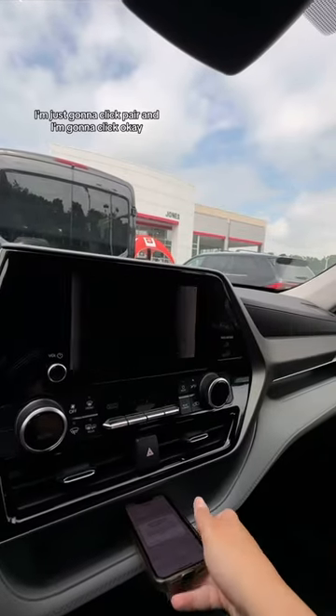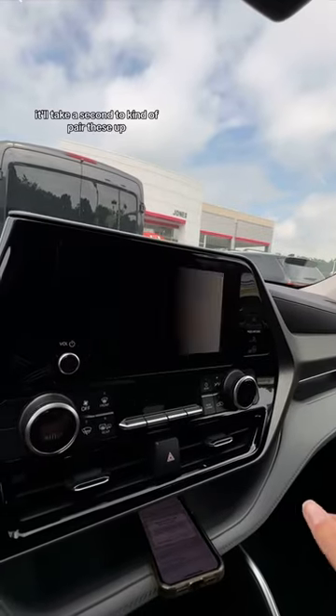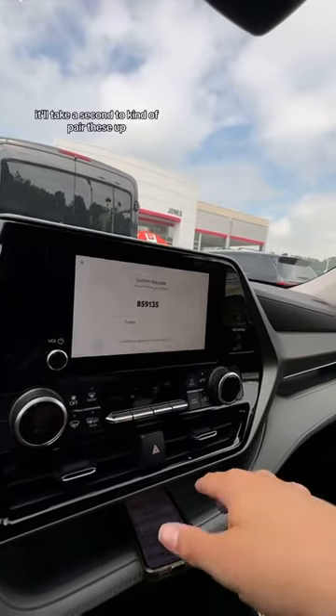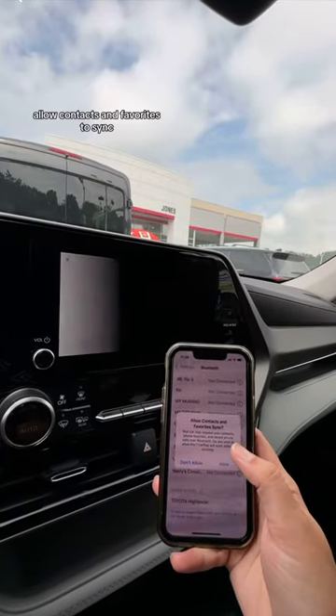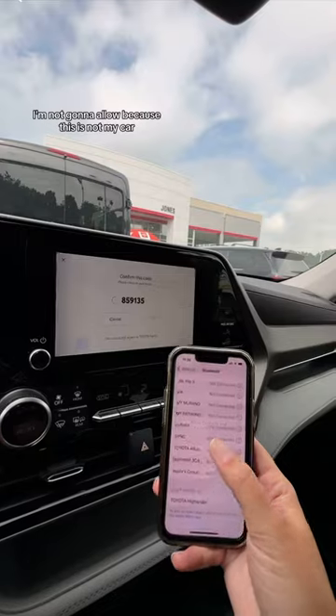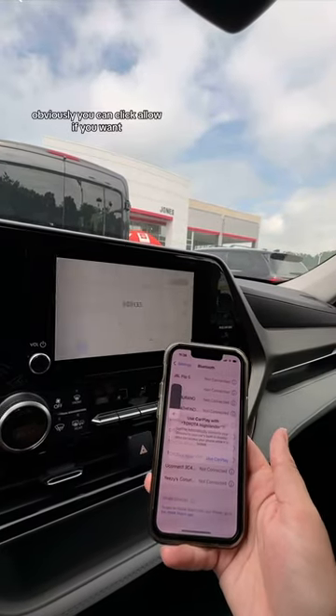I'm going to click Pair and then click Okay. It'll take a second to pair these up. The next screen that comes up on your phone is 'Allow contacts and favorites to sync.' I'm not going to allow it because this is not my car, but if it's your car, you can click Allow if you want.